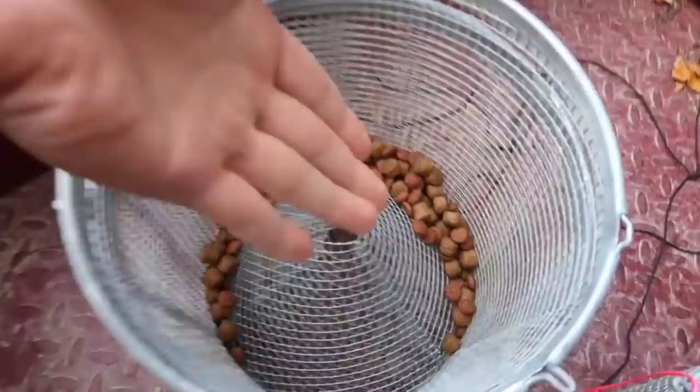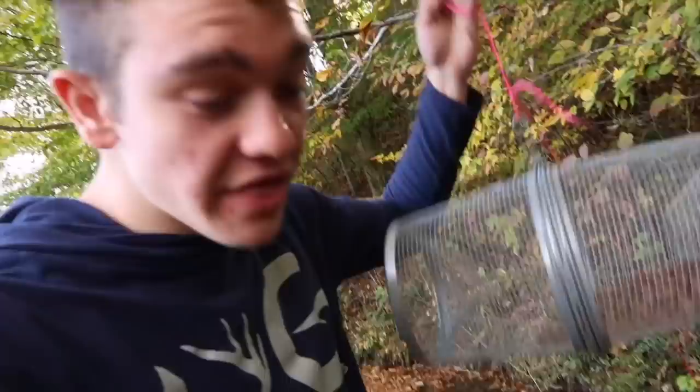The bait I'm using today is just some standard dog food, and I don't think the bait matters as much as long as it's meat bait. What we're trying to do today is a crawdad catch and cook — first we gotta catch crawdads, then we gotta cook them, then we gotta eat them. This video should be interesting.